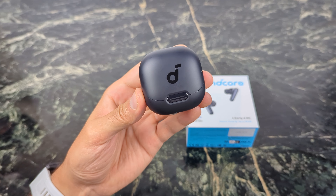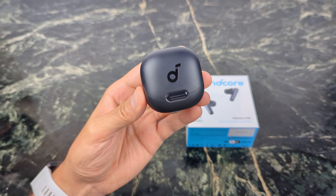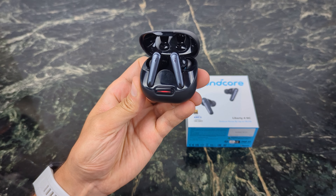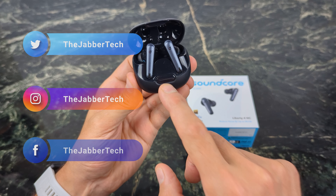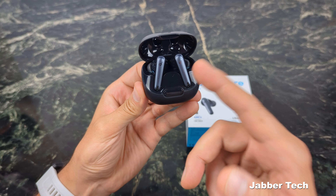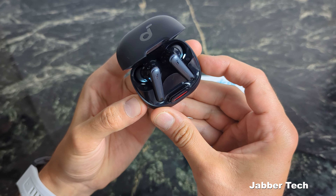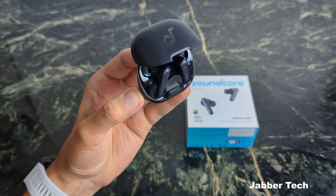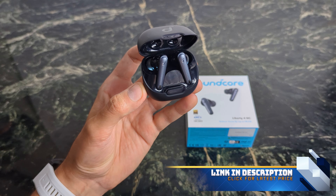Before we check out the contents of the box, I have to show you this latest earbud case because I think Soundcore is one of the best in the business when it comes to designing an awesome case. This just screams premium in my eyes. You have the status indicator light, which right now is red because I've really been testing these earbuds. If I turn off the lights, inside you get this really awesome light show that really showcases these earbuds. It's all about the presentation, and Soundcore does an awesome job with their cases — they always have.